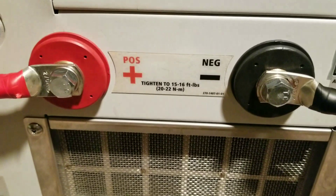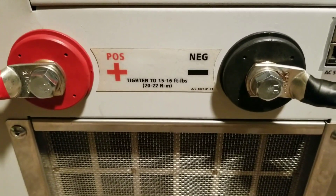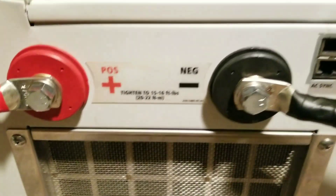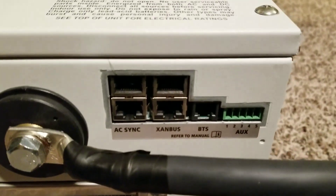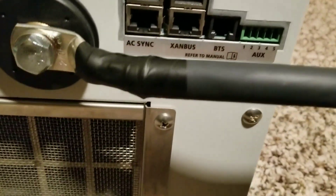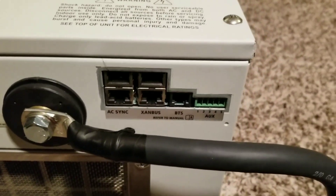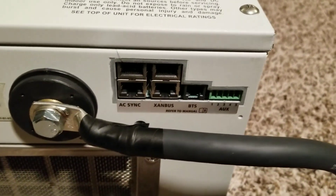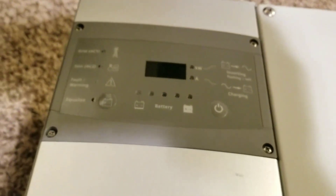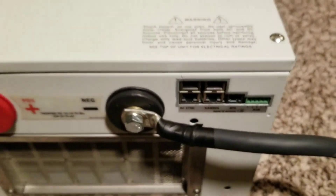You can see the really tough terminals here — it even tells you the torque spec for tightening. On this side you have the battery temperature sensor, the Xanbus auxiliary, and the AC sync right there. One of the devices here — the Xanbus — is like a communication port. There's also a remote that needs to be there; I didn't get that one yet, so this process is going to go slow.